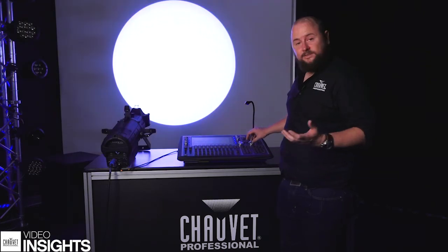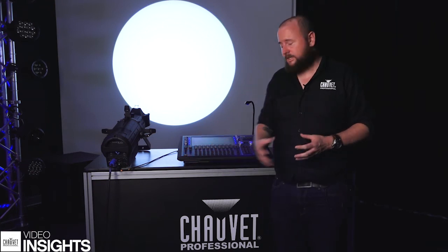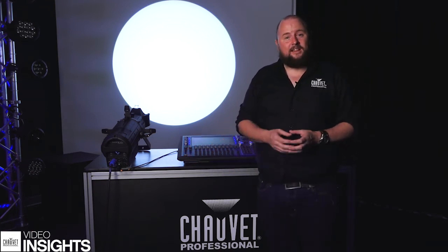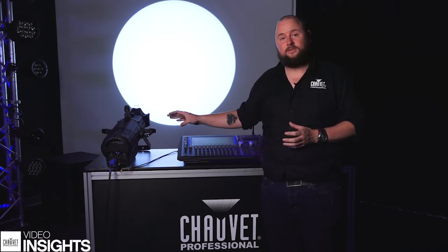Another channel that is often included in fixtures is a virtual colour temperature wheel, where you can literally just dial through to various different colour temperatures, ranging from anywhere between 2800 Kelvin up to maybe 6500 or sometimes 7000. This generally now is one of the better ways to get good colour mixing from your unit and to maximise the performance from the fixture itself.